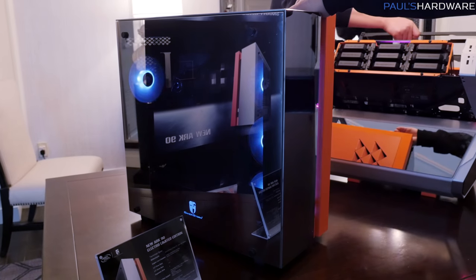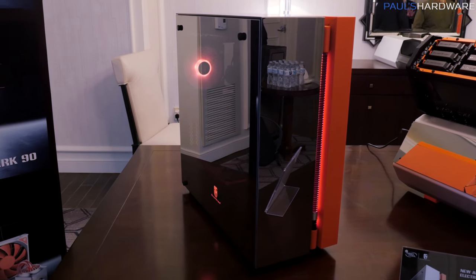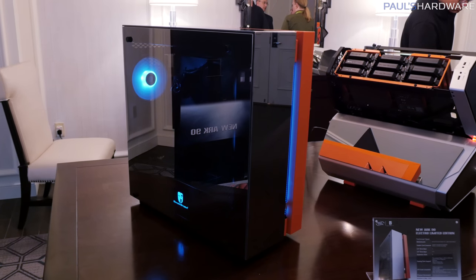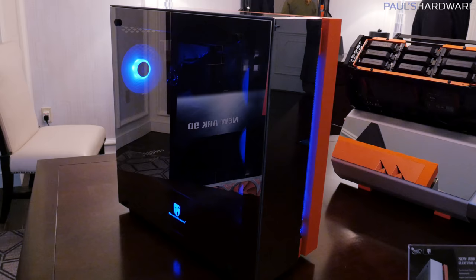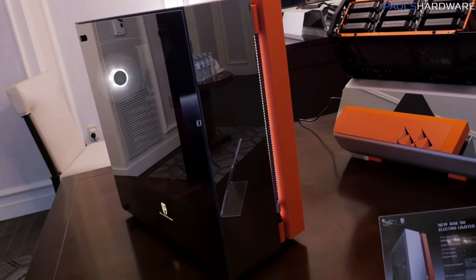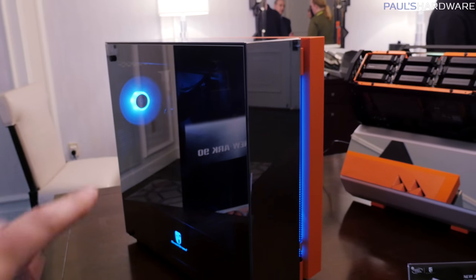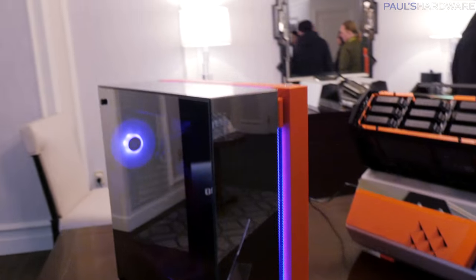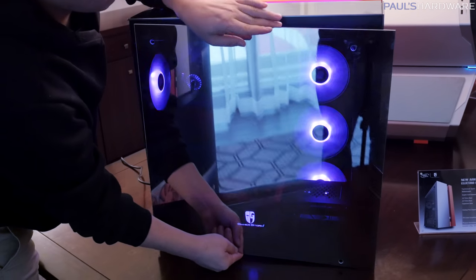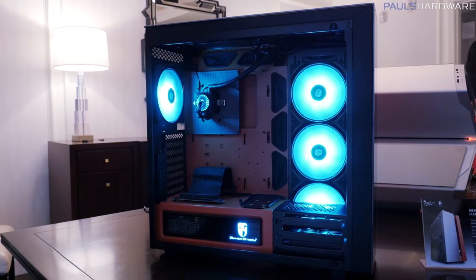It actually looks really cool. So let's start off with a look at the ARC90, which is right over here. The ARC90 has actually been out already, so you might be familiar with it. The ARC90 by default costs about $300, and this special edition is $200 more, so it's going to run you $500. You do get a very uniquely designed chassis with tempered glass on the left side, top, as well as the front. On the opposite side, it's got an orange finish, and inside, when you look at the fan layout, it comes included with a 120-millimeter fan as well as three 140-millimeter fans.